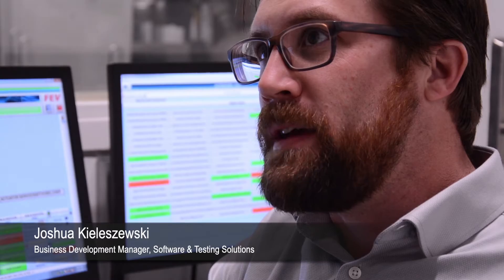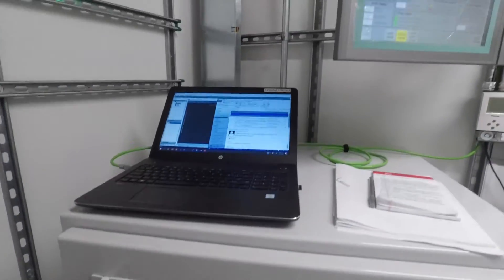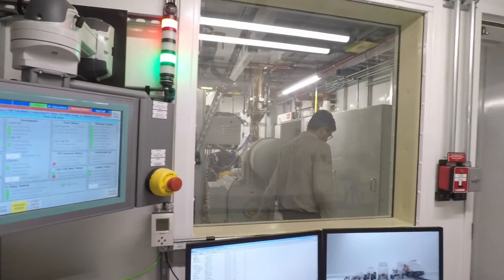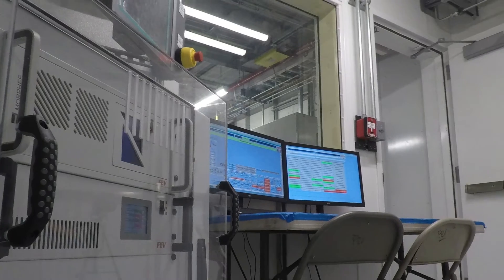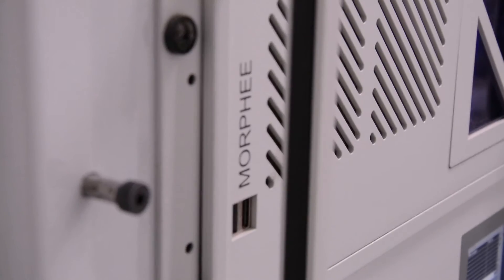We use the Morphe data acquisition and control system. Morphe is a highly flexible automation, simulation, and calibration platform, primarily used for automotive powertrain test applications but flexible enough for a variety of tests and simulation exercises. Morphe has about 30 years of existence.